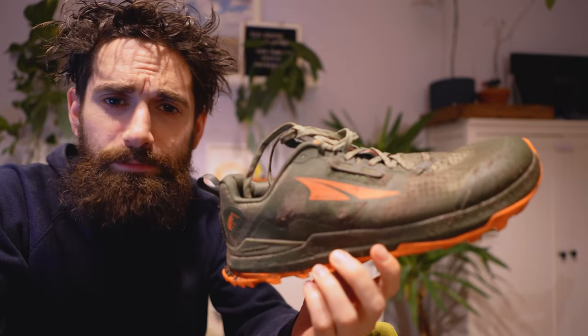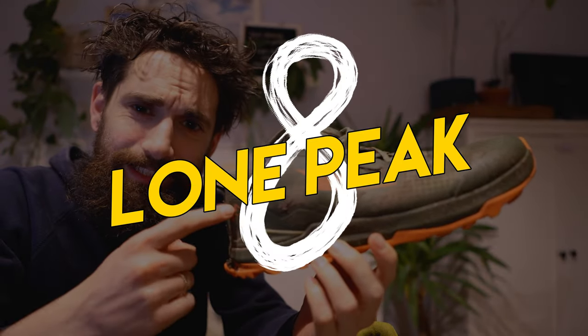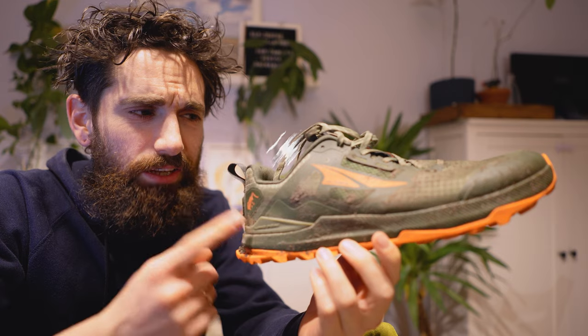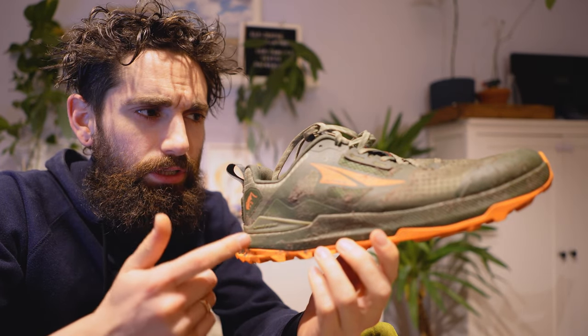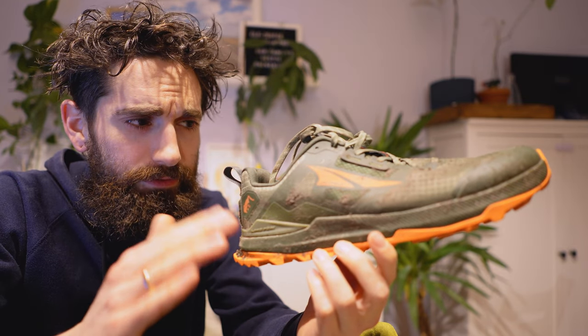What is up YouTube! Today I want to share my first impressions of the Ultra Lone Peak 8. If I'm not mistaken this is like the 12th version of the Lone Peak. They used to have half versions come out every couple of years and they kind of cut that since version 5.